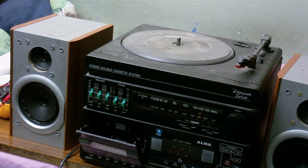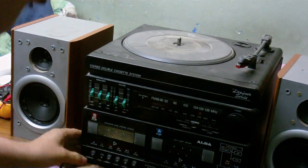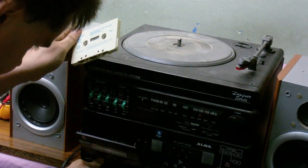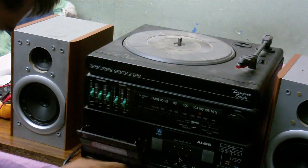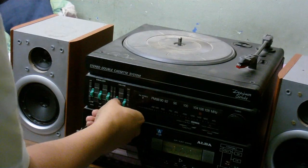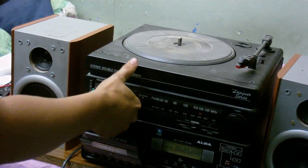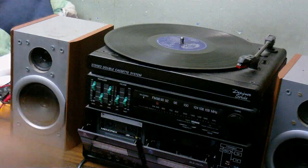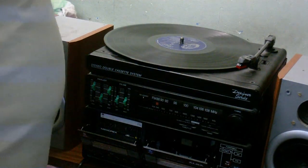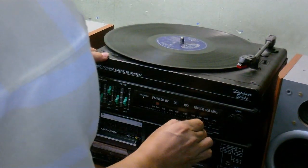I'll see if I can find a good tape and see if it even plays. Let's test deck B — okay, that sounds pretty bad. Let's see if deck A has the same problem. Deck A is pretty silent. I've got a tape in with the door open; that seems to be the only way I can make this work without it making noise. I'm going to record from the record player and see what we get — so I want phono.